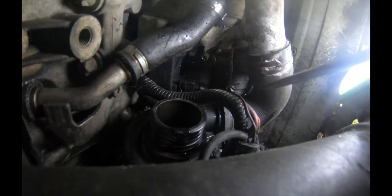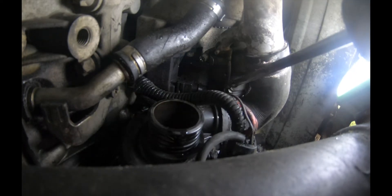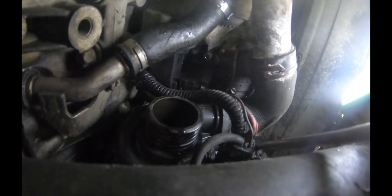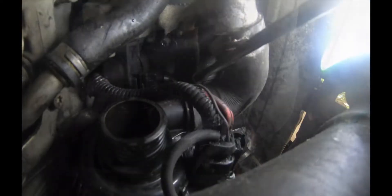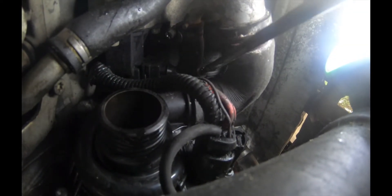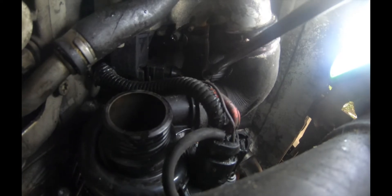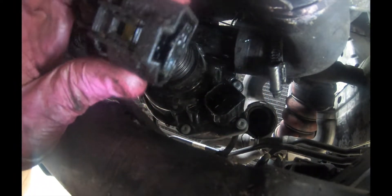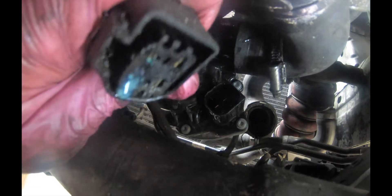We have this last hose with a screw clip that we're gonna unscrew and remove the pipe. We're going to remove this connection as well.